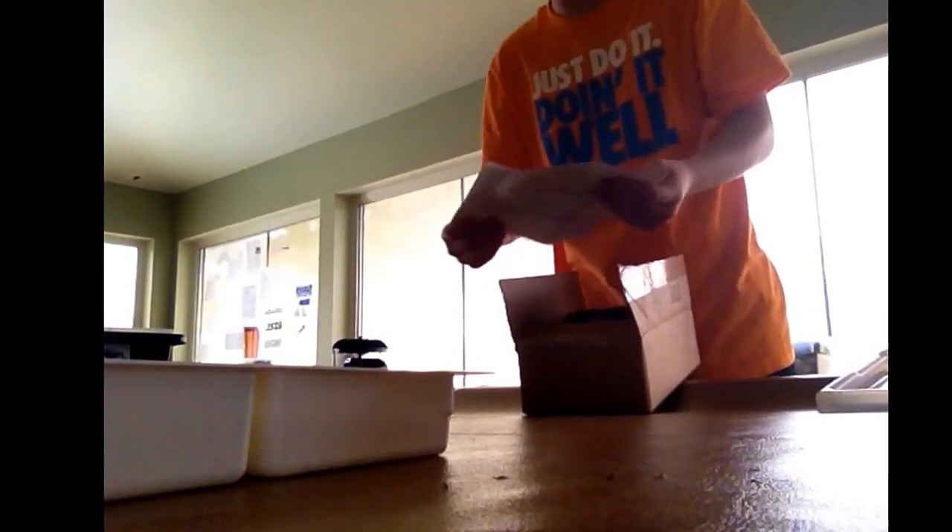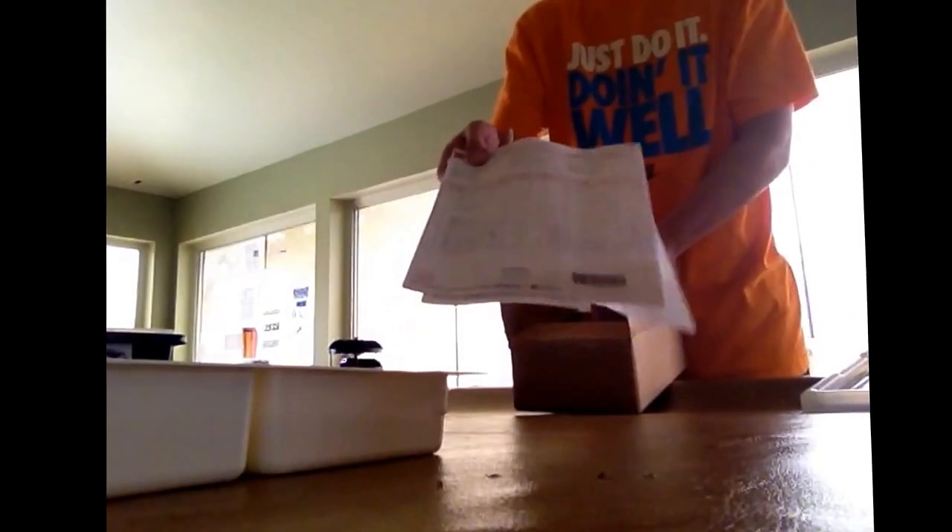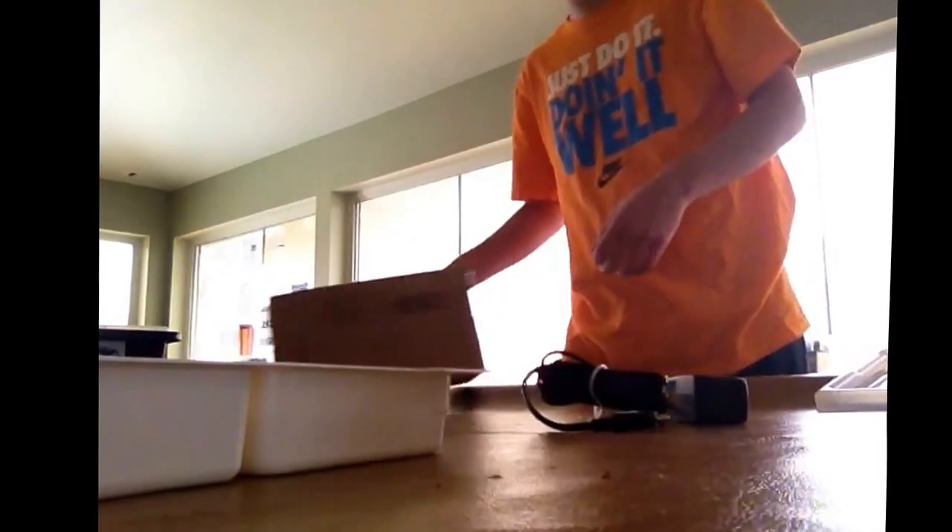Inside we have just this paper from the order, and then right here we have another little box. Sorry for the interruption — this is a charger right here. That box just had the charger and the order form, so that was kind of disappointing.